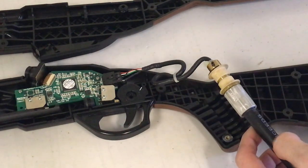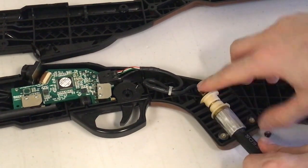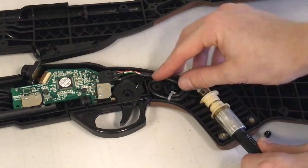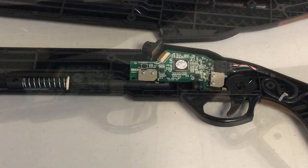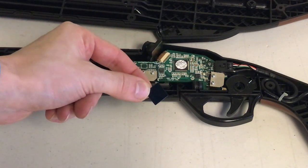If the hose was dislodged while disassembling the gun, put it back into place as shown. If the square IR filter lens is out of place, it goes right in front of the camera as shown.